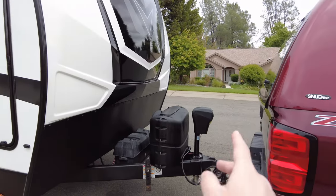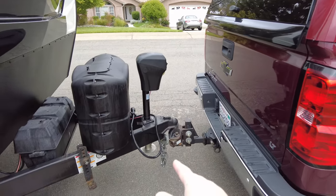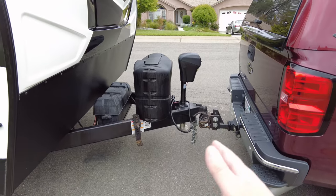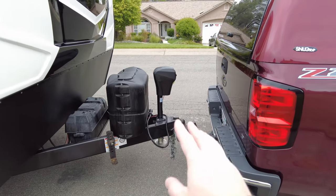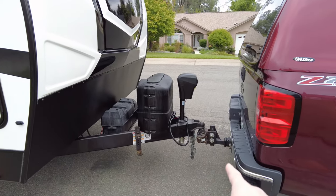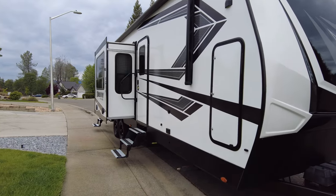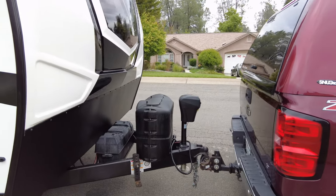So one thing it did come with is the equalizer hitch. To be honest, I'm not really a fan. I don't like the bar system too much after having an Anderson with the chains — they're loud, the bars are bulky, and the whole system is heavy. Plus this one is actually a little bit light for this particular trailer. It's rated at 14,000 pounds and the tongue weight after loading it up with freshwater gear and your toys will actually be a little underrated. So I'll be switching this out.